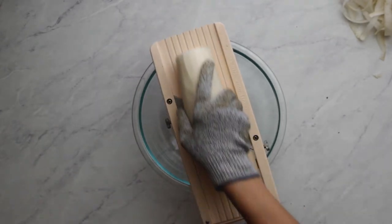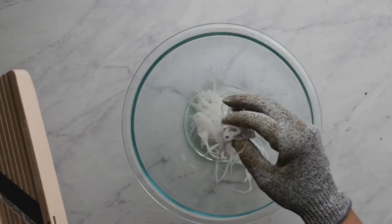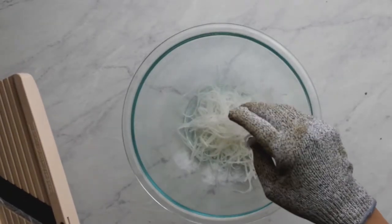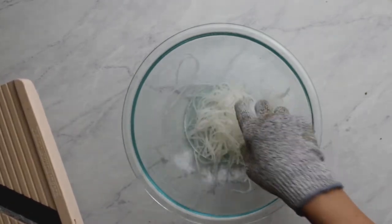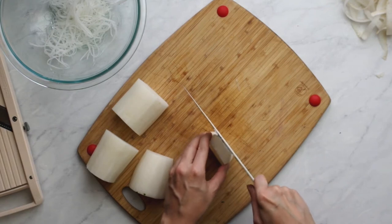If you have a Benriner mandolin with the teeth attachment, you can do this quite quickly and easily. I suspect though that most of you will be cutting matchstick-sized noodles with a knife, so here's how we do that.